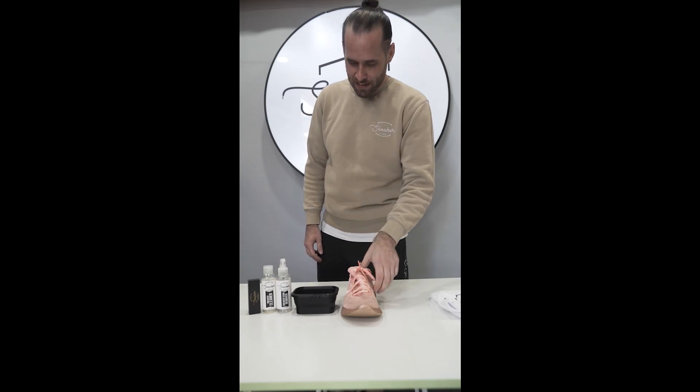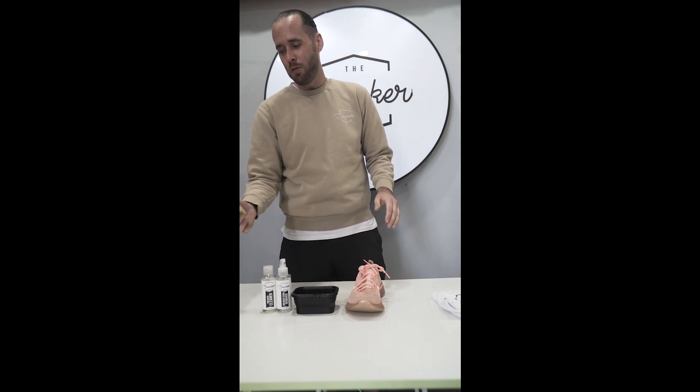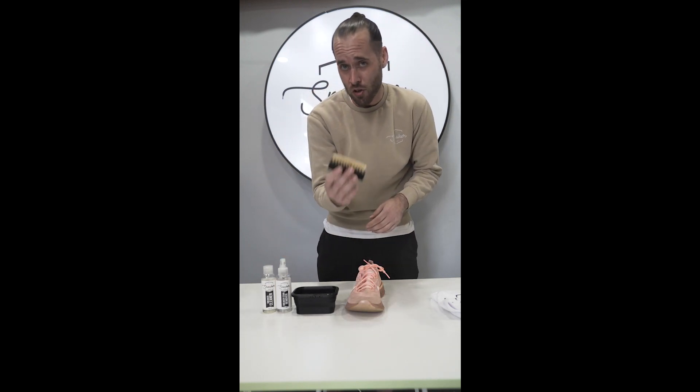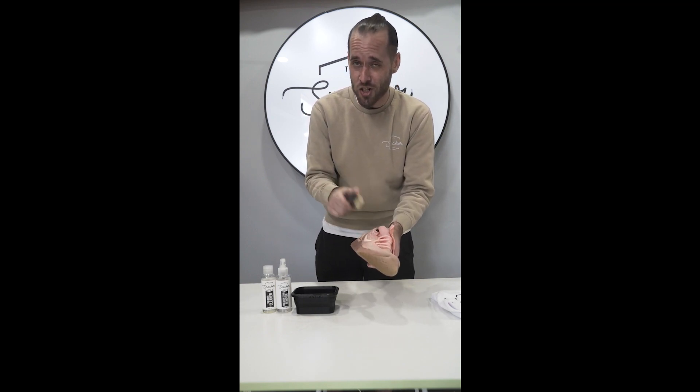Today we're going to tackle flyknit. Cleaning flyknit is really not too far off from cleaning mesh. What you want to do is grab a premium hog hair brush, make sure that's dry. Do not dip it in the solution yet because you're going to want to go over the entire shoe with a dry brush to get off as much loose dirt as possible before you make this shoe wet.